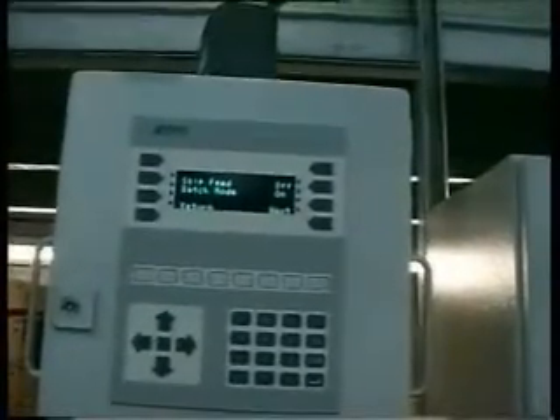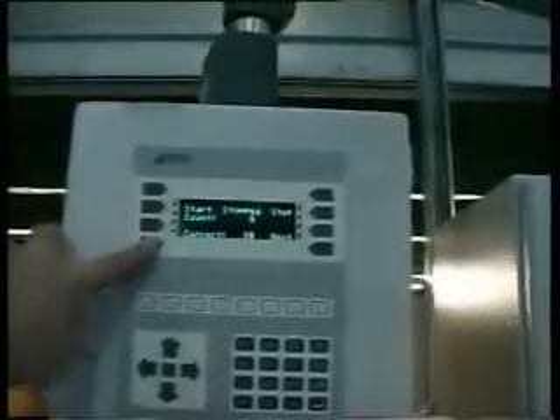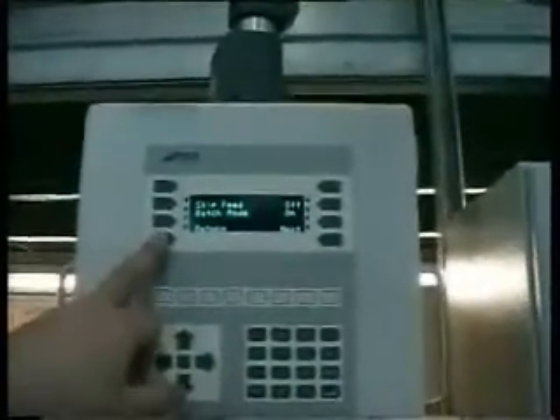We've got the target in batch mode now, so we're ready to go. To turn batch mode off, the target number disappears, so the operator has total control over what he's producing. It only registers fed sheets — it's deadly accurate. It puts you back in control of your total count.